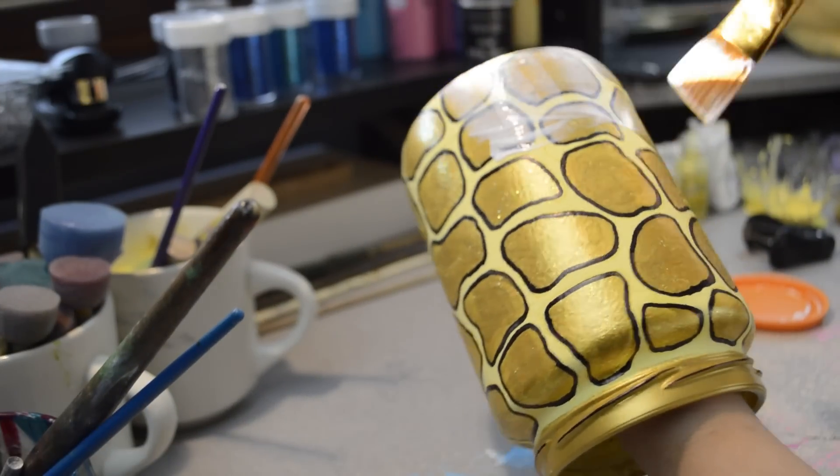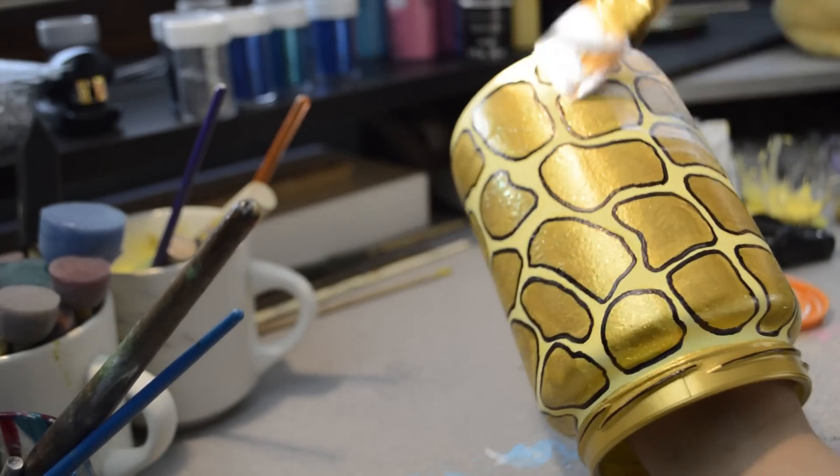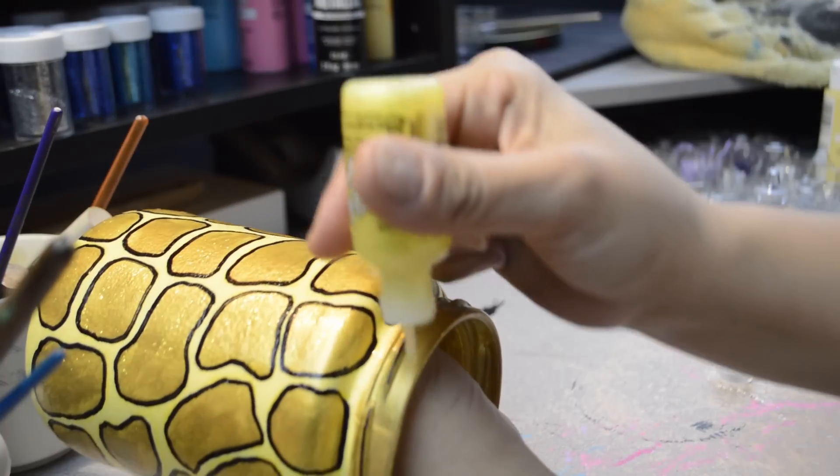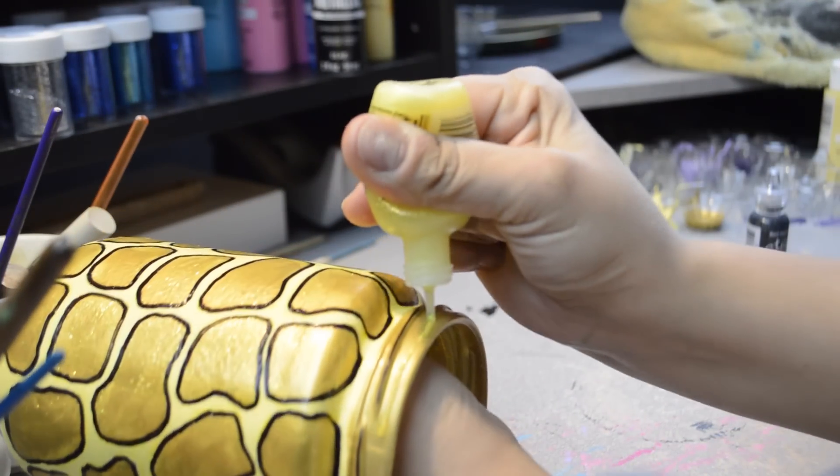Making sure the marker is dry, give the whole jar a coat of Mod Podge. Once that was dry, I decided to add glitter glue to the rim.